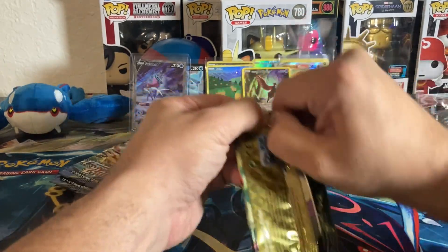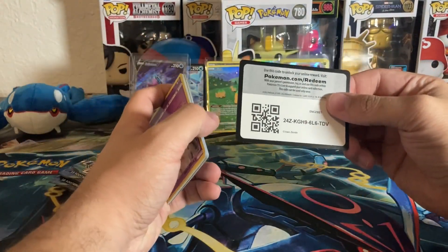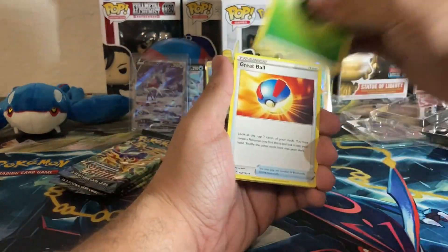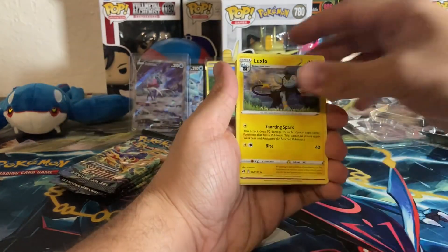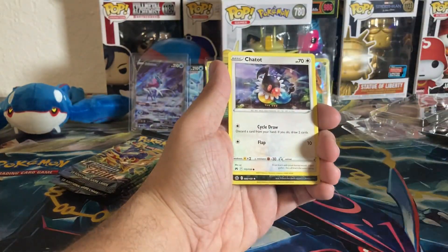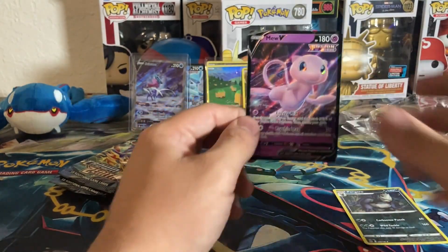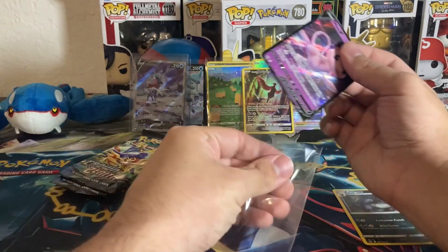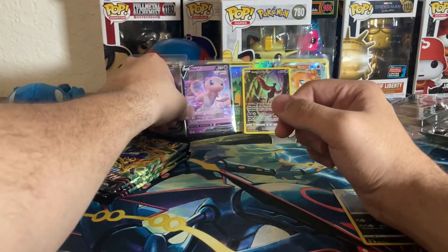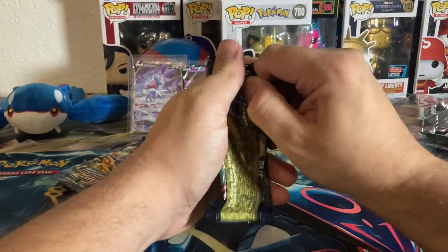I'm struggling with these packs for some reason. One, two, three, four to the front — grass energy, Great Ball, Trekking Shoes, Luxio, Exeggcute, Rockruff, Purrloin, Luvdisc, Chatot. Reverse Pangoro and a Murkrow. This Murkrow is very very cute — I love it. It has a skinny city skyline and a kind of holographic pattern; it's a really nice Murkrow. Already a hit off the first pack!